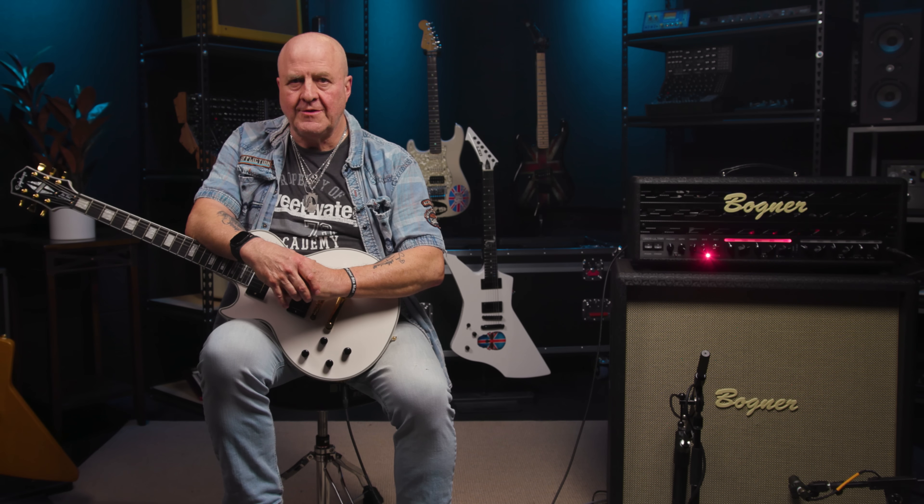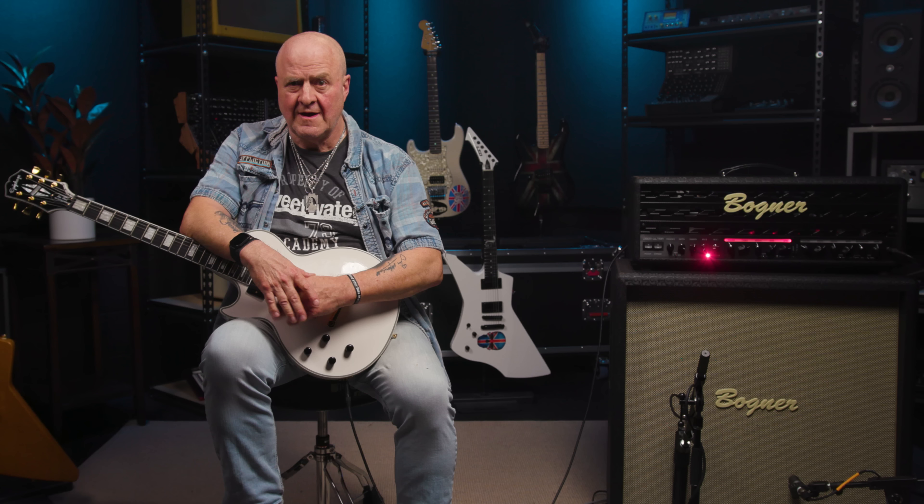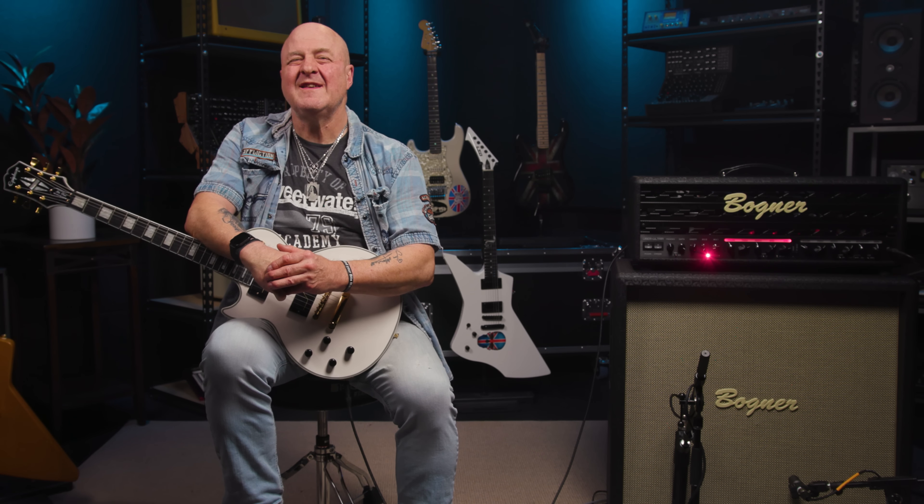And there you have it — the Bogner Uberschall Ultra 100-Watt Head, this one with EL34 power tubes. An impressive sounding and feeling amp with lots of tonal flexibility. Thanks to all its controls, it can sound huge at low volumes as well as when cranked. And when it's cranked, it sounds and feels simply amazing, in my humble opinion.